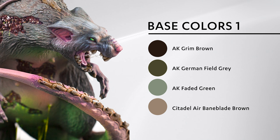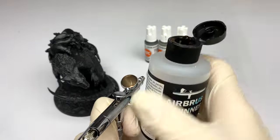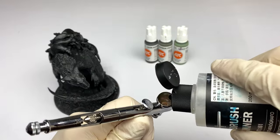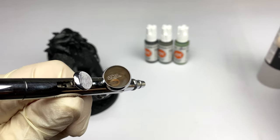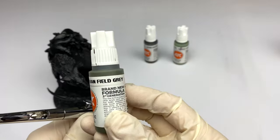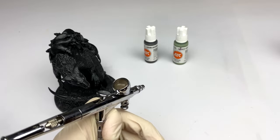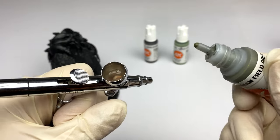Here's our first set of base colors: Grim Brown, German Field Gray, Faded Green, and Citadel Air Bane Blade Brown. We're going to start with our Vallejo Airbrush Thinner, the 71.161. This is about how much you're going to put in your airbrush. We want to keep these colors nice and thin, but not too thin. We're going to start with our German Field Gray, and we're going to be mixing this with the Grim Brown to give it a nice dark coat.